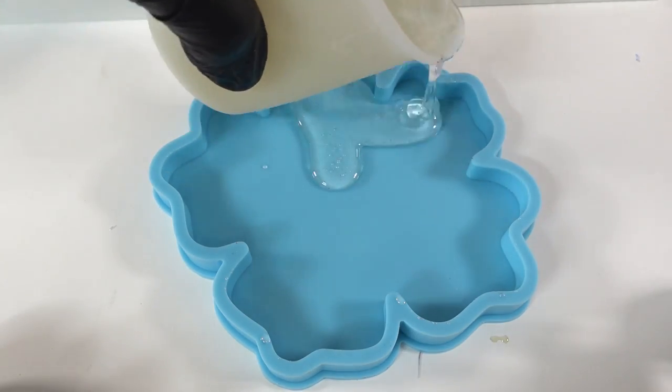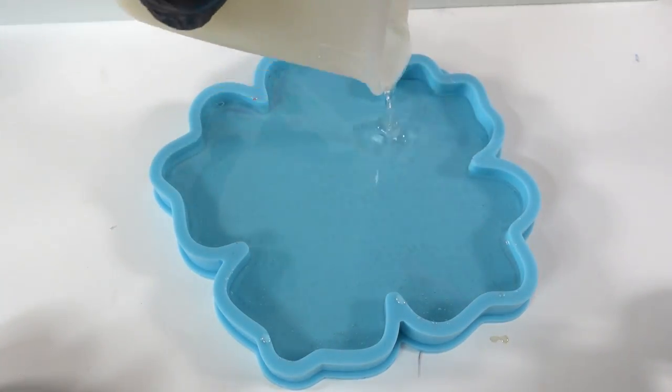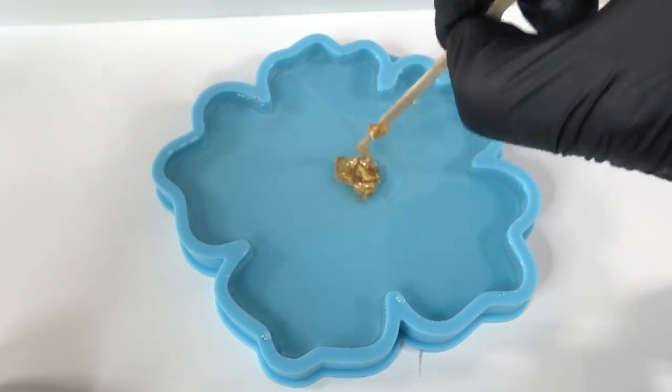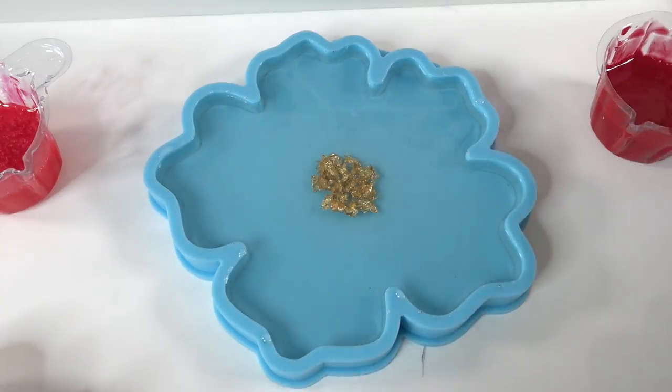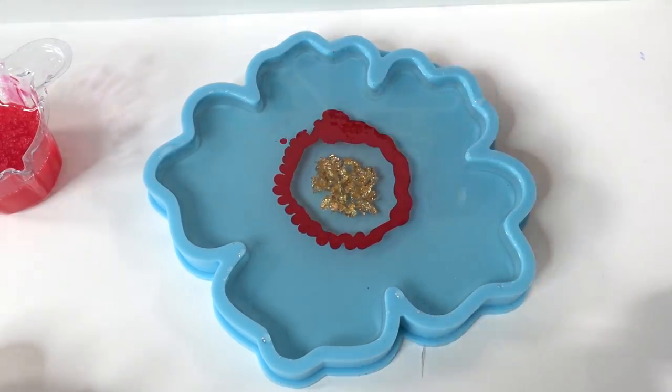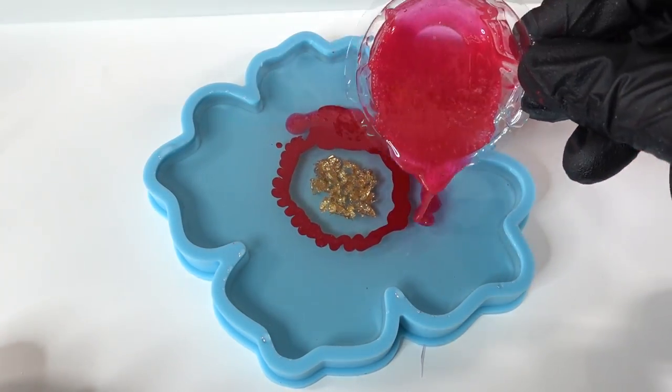Let's start with the flower bowl. We're going to pour clear resin into the flower mold. In the middle we'll add some gold flakes, then taking a red pigment mixed with resin, we're going to pour rings around the gold. We'll alternate the red with each ring.